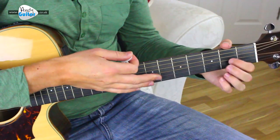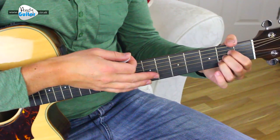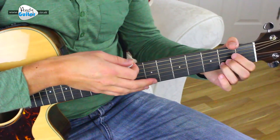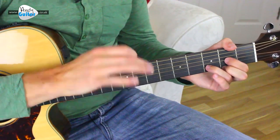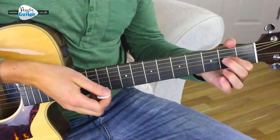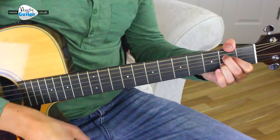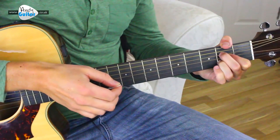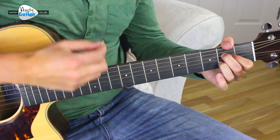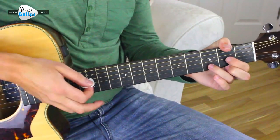Then we change to the A major chord. I've been using this way of playing an A rather than the other way at this level, but either way is totally fine — we're only going to change to the D chord, so it's not too bad with either one you choose. When we get to the A, we strum it: one, and two, and three, and four, and. Listen to that again really carefully: one, and two, and three, and four, and. In context.